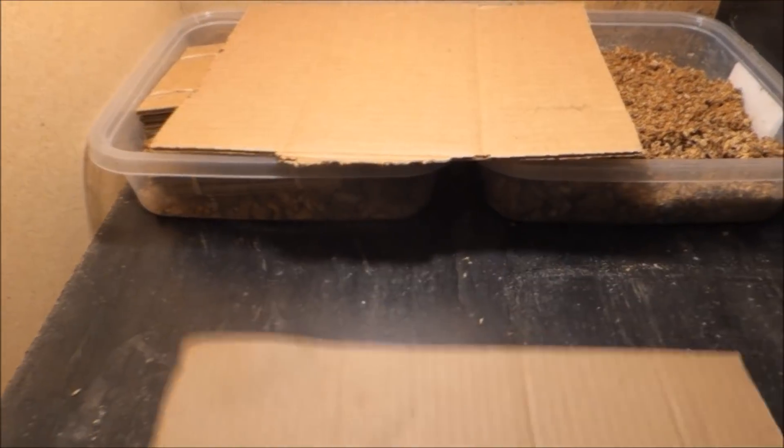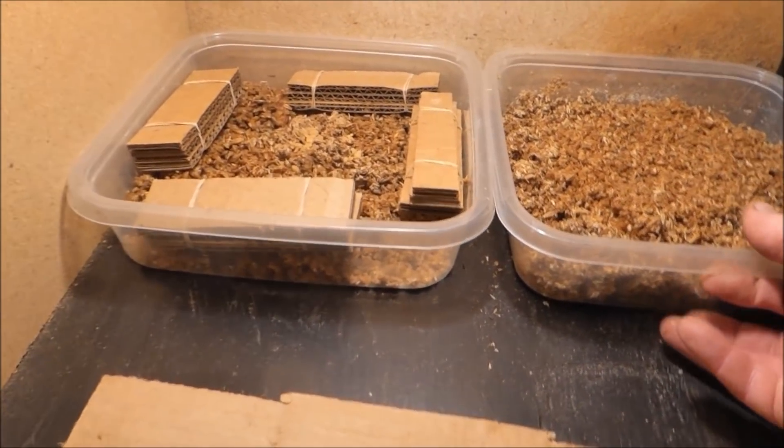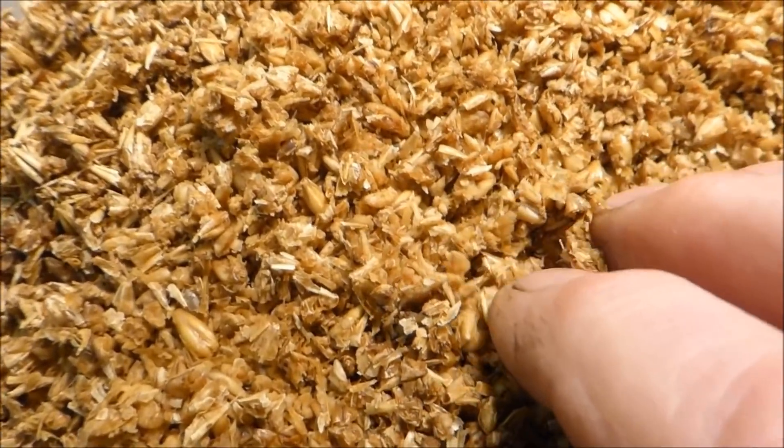Each one of those containers is a couple days' difference in age. This one is a couple days younger than the other one, so the first one might be about a week old — these ones are younger.